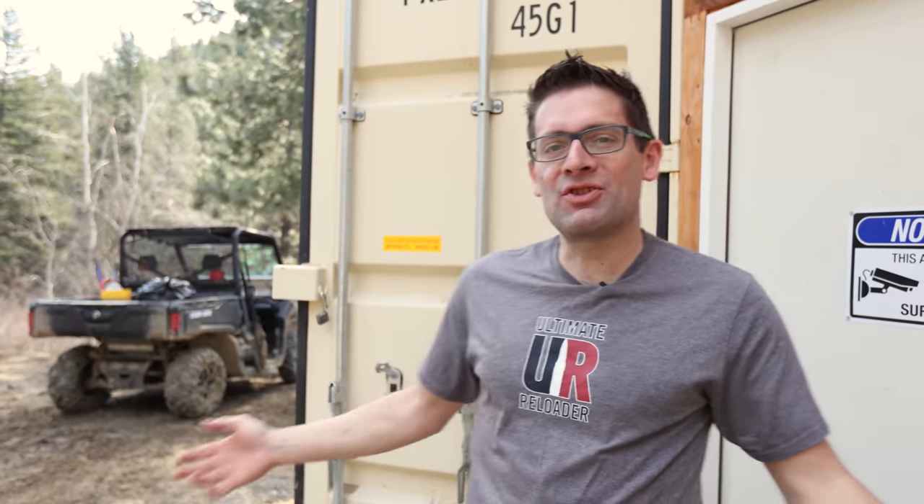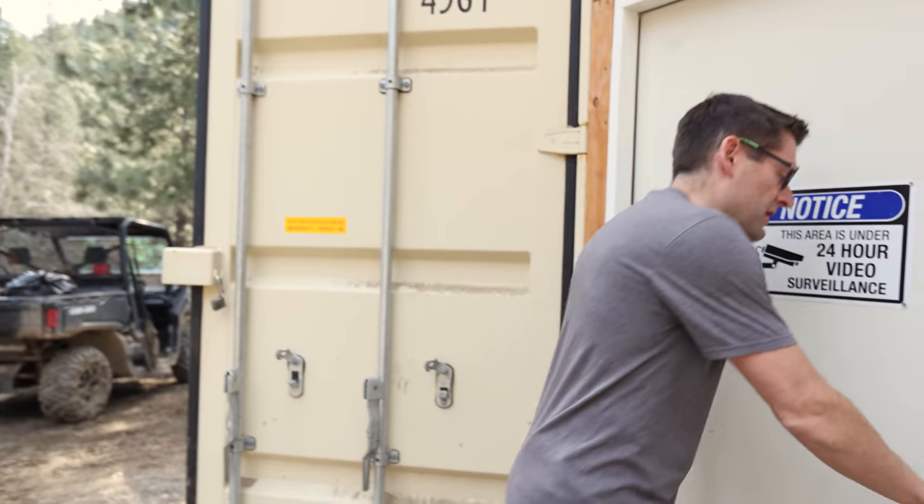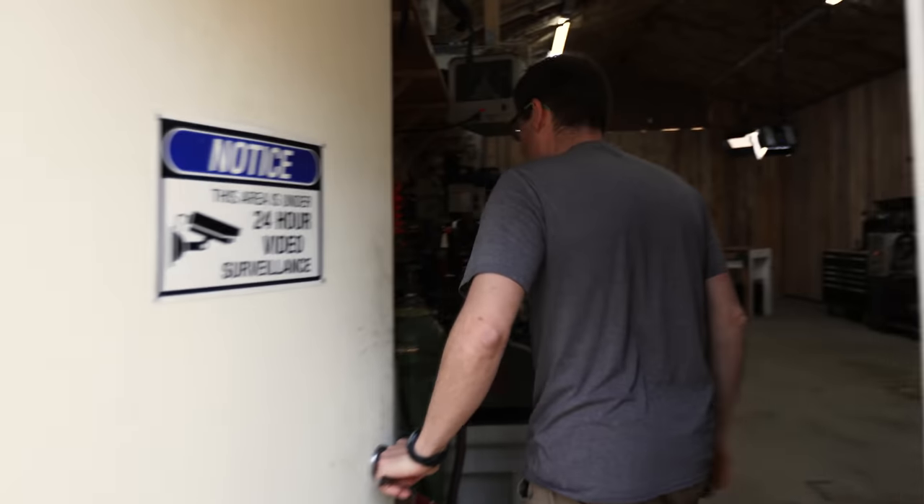Should we give them the complete tour of the shop? Yeah, let's do it. So here I am in front of the shop. By the way, I did a full shop tour — you're going to want to check out that video — but lots of new stuff to show you. Come on inside.